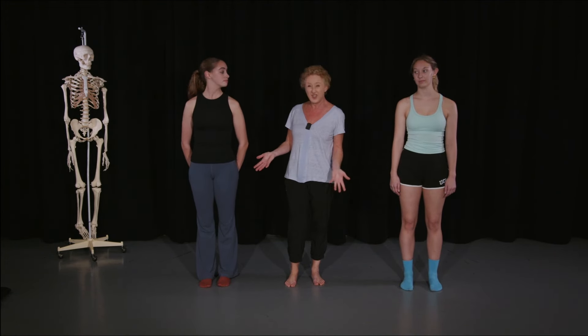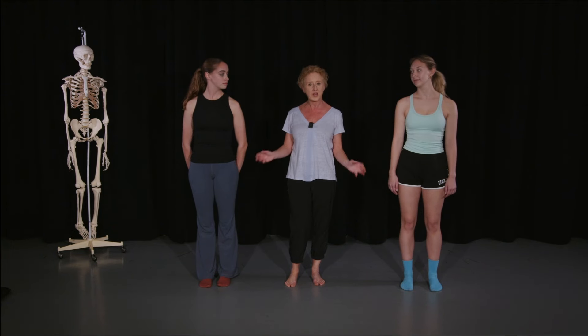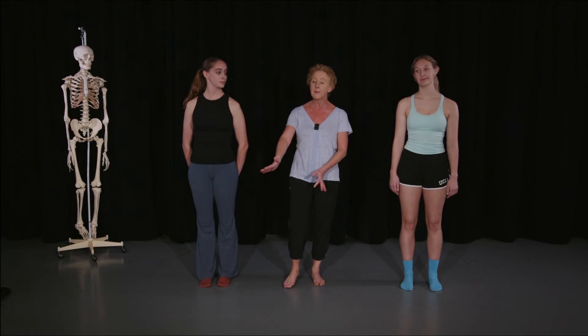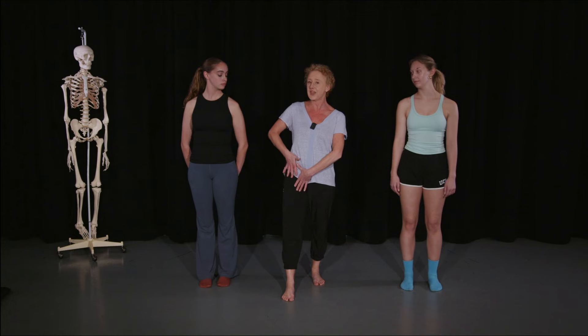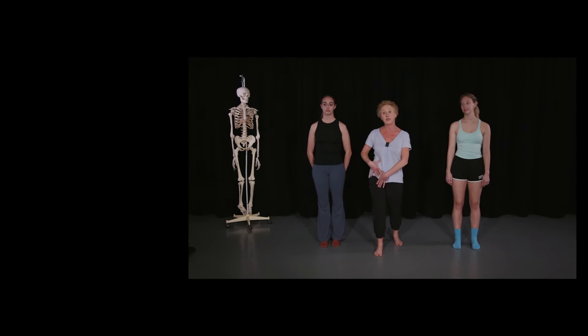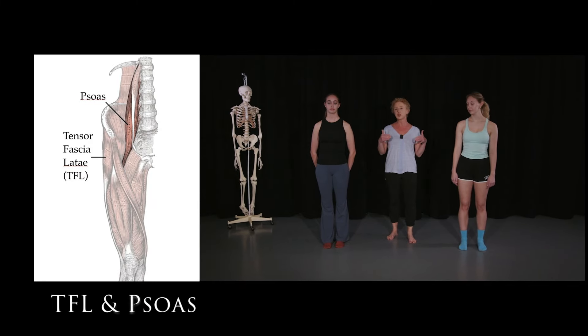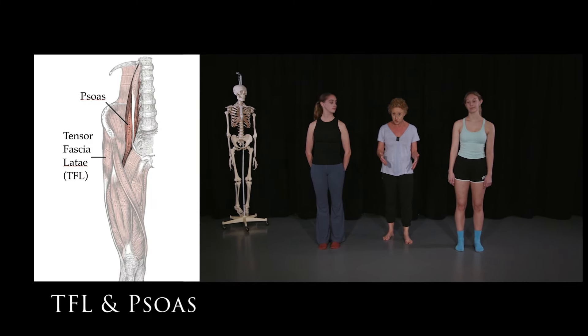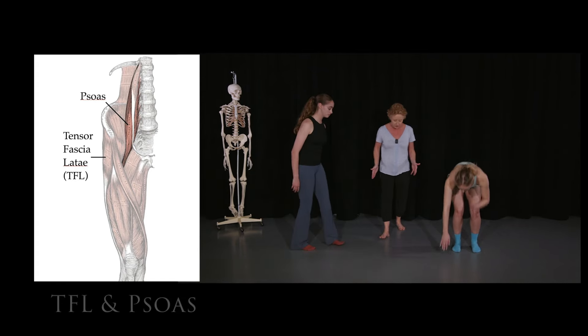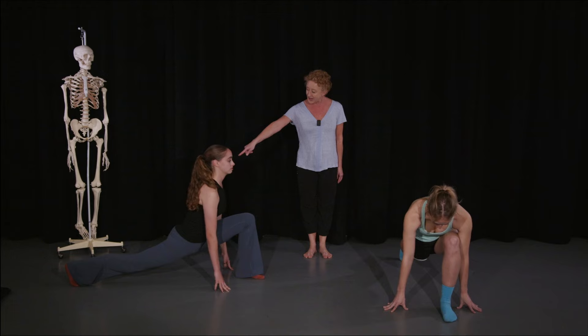For a lot of dancers, the standard quad stretch — especially if you've got tight quads — doesn't really get in deeply, and it doesn't get into the hip flexor muscles as well: the tensor fascia lata and the psoas muscle. So for those, we're going to look at a deep lunge stretch.